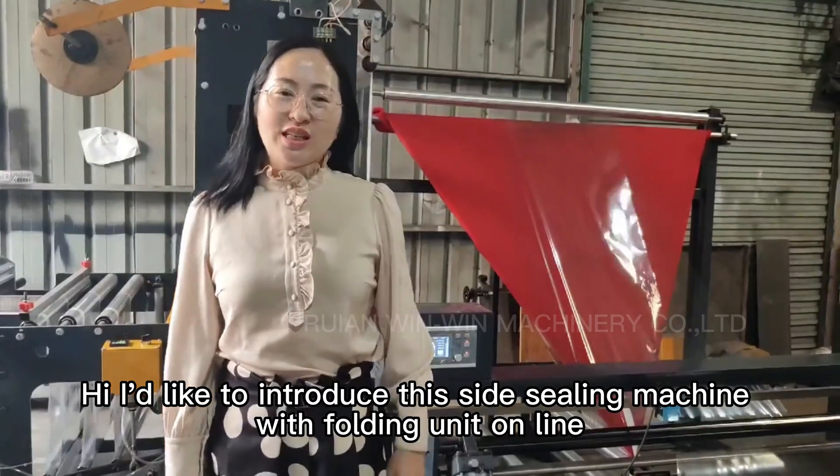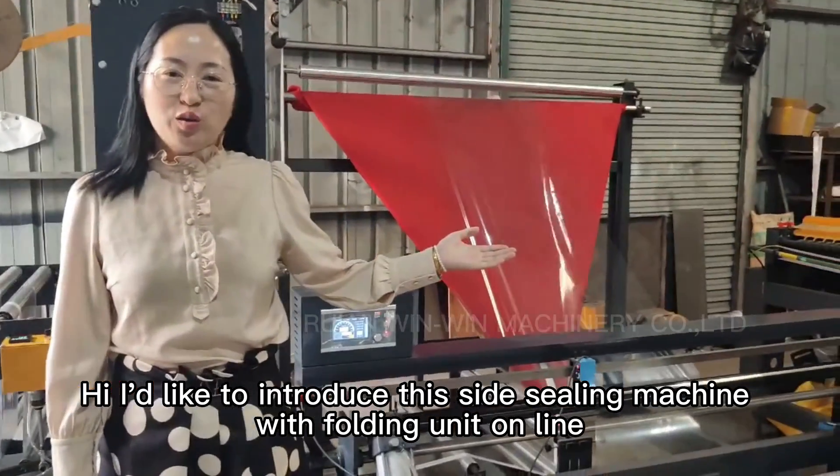Hi, I'd like to introduce you to this side-spilling machine with folding units online.